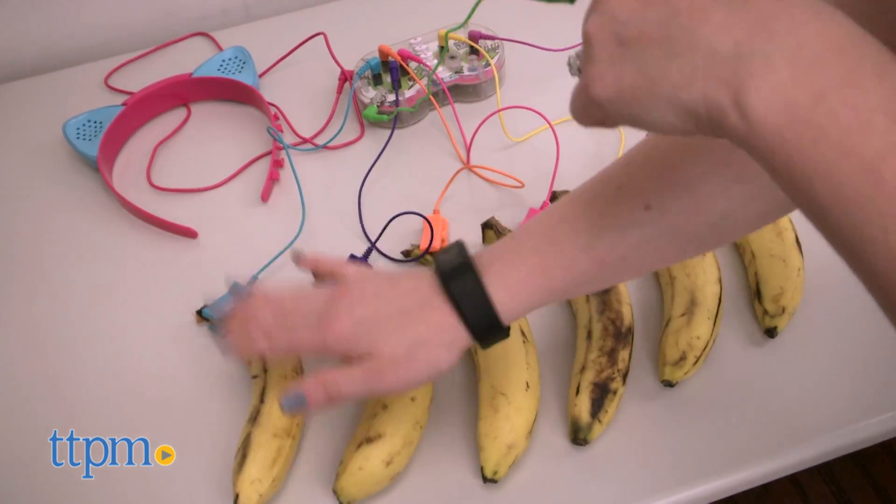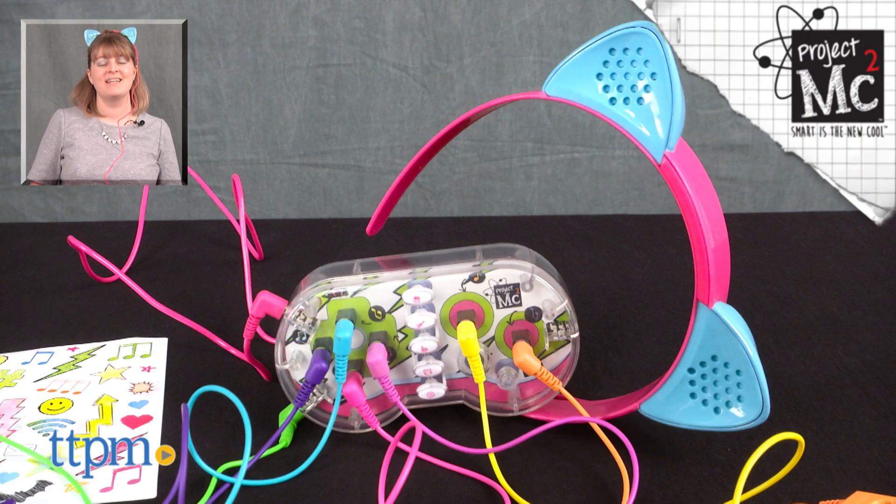This is for ages 6 and up. For where to buy and current prices, visit TTPM, and subscribe to our YouTube channel for more reviews every day.